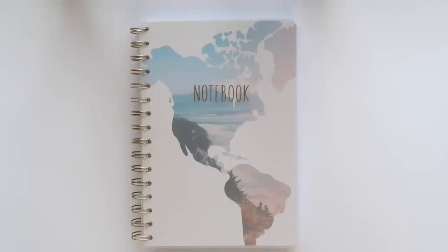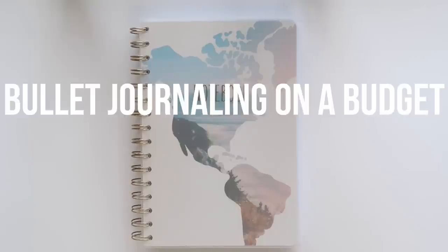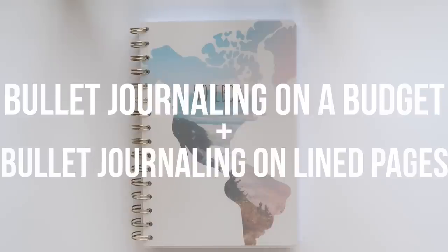Welcome everyone to another bullet journaling video. Today I'm combining two really highly requested topics: bullet journaling on a budget and bullet journal spreads on lined paper.